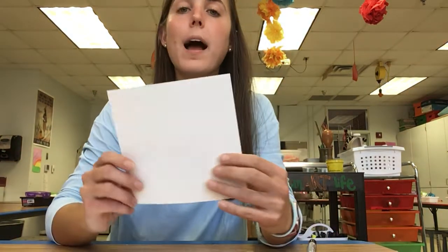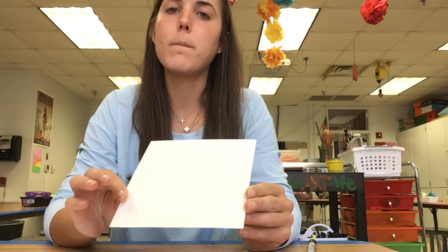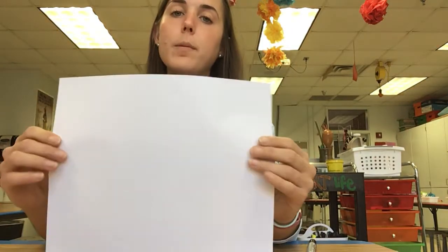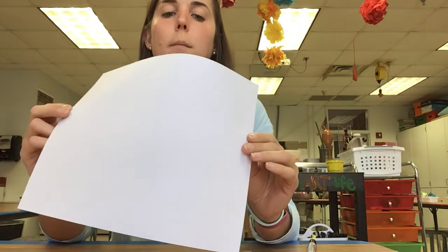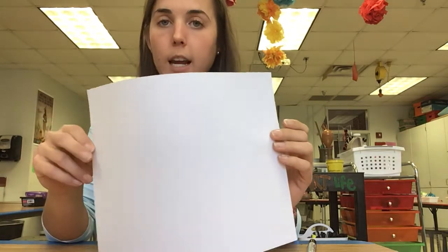Hey virtual peeps! Today we are going to be doing a bee. Mine is on a square sheet of paper — it's a six by six sheet of paper, but I cut it down earlier. If you have printer paper or regular size watercolor paper and you want to cut it into a square, here's how.